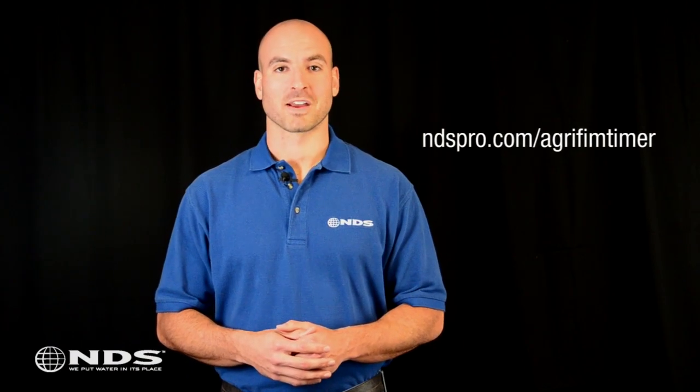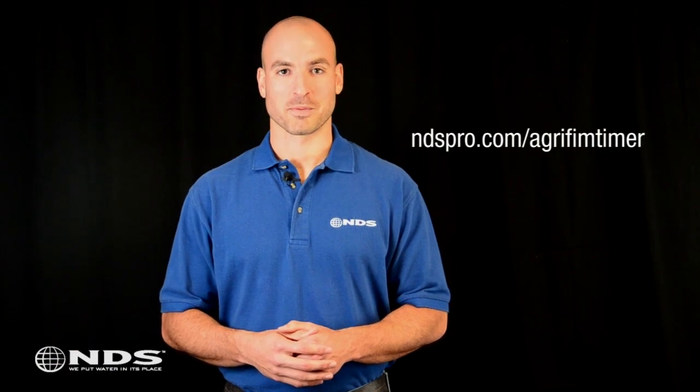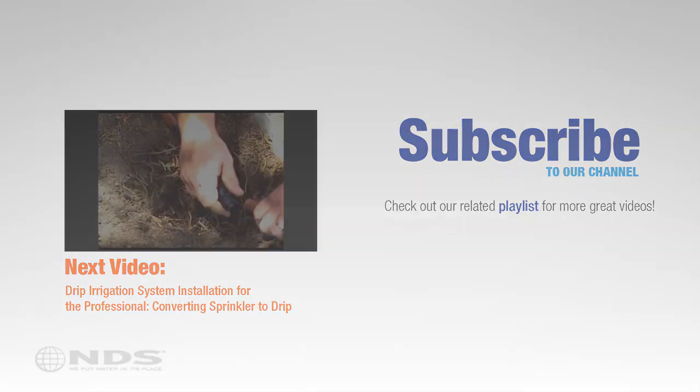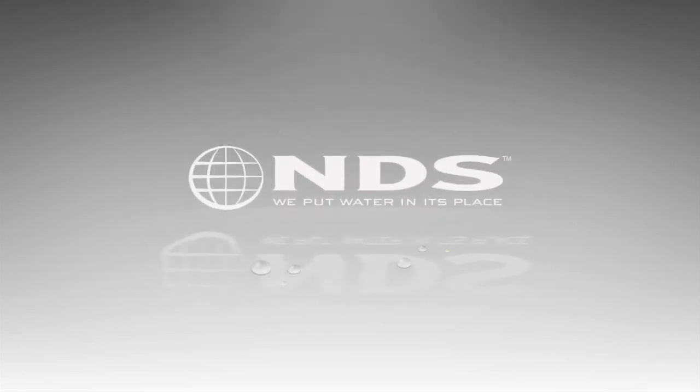So that's all there is to it. If you still have questions, please visit our website at ndspro.com/agrofim-timer for more information. For more than 30 years, NDS has been a leader in stormwater management solutions for the residential and non-residential market. For more information on our other stormwater drainage solutions and special offers, go to ndspro.com.